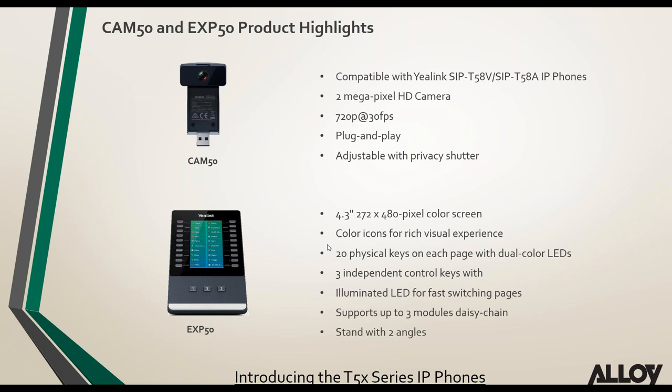The CAM50 supports the T58V and A — it's a 2-megapixel camera, 720p at 30 frames per second, plug-and-play, with a built-in privacy shutter. The EXP50 expansion module is a 4.3-inch color — not touch — screen with color icons, 20 physical keys switchable between pages, and supports up to three daisy-chained modules on any T5 series phone.